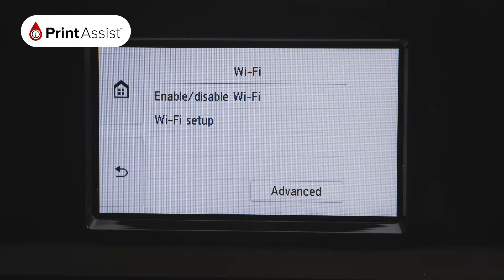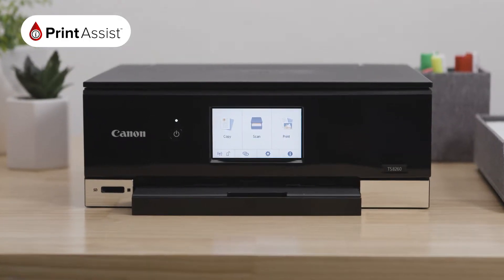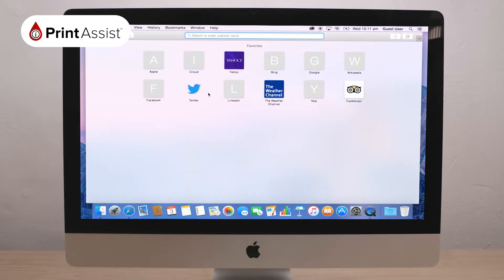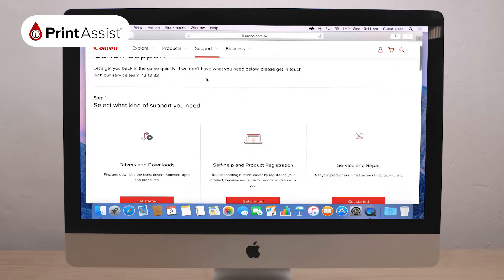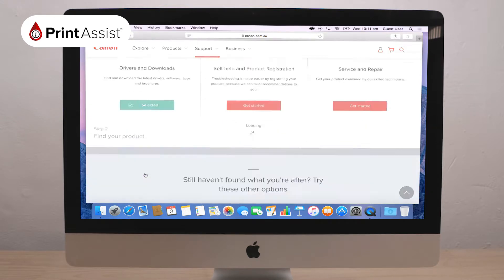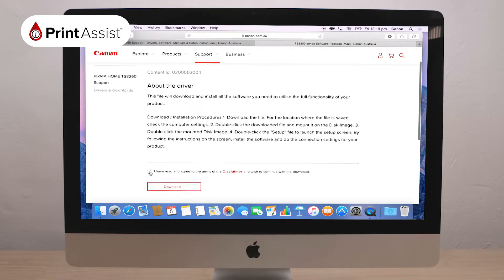Now, let's install the printer's drivers and software that will enable you to get the most from your printer. On your computer, open a new web browser window and go to canon.com.au. From here, select Support and then Support Drivers and Downloads. Then select the support type Drivers and Downloads. Fill in your printer's model number and download the software package appropriate to your operating system.